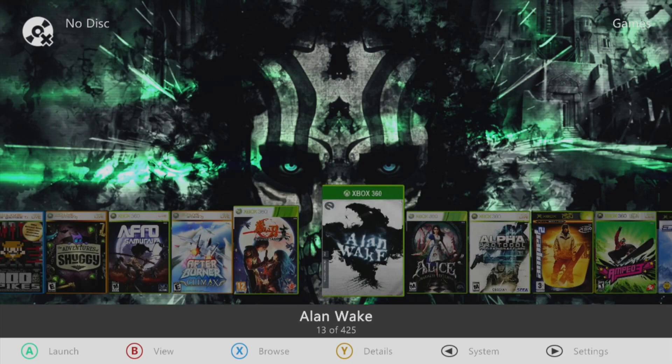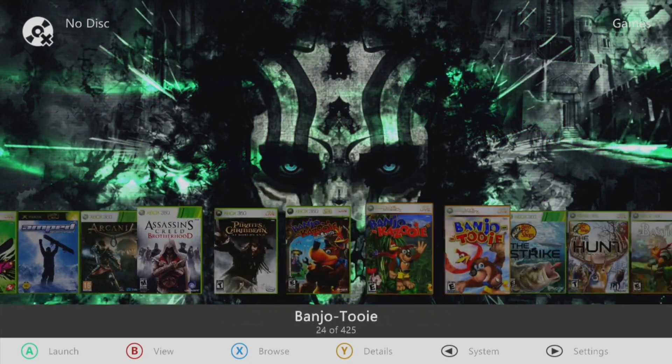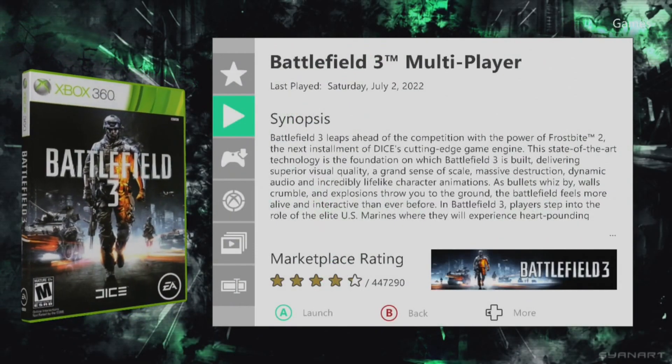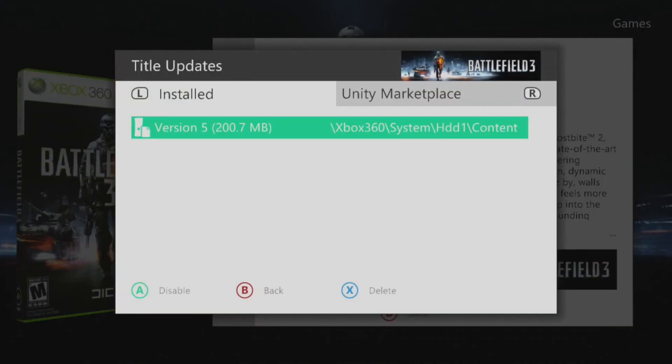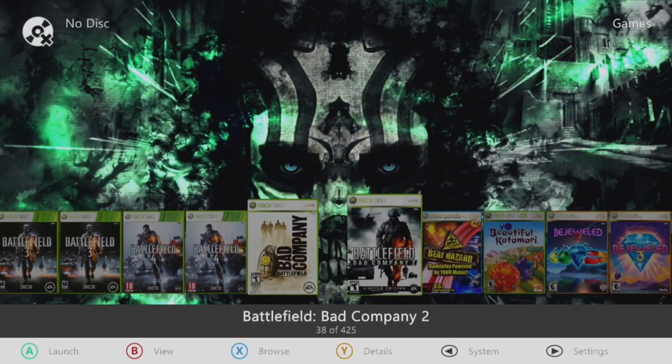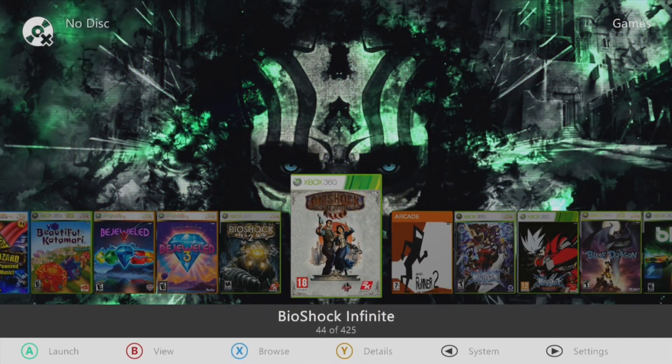Takes me about 20 or 30 seconds to do it. You can check it out and make sure title updates are in place. As you can see, still there and enabled. Everything's named exactly the way I had it. It's ready to go. Thank you.